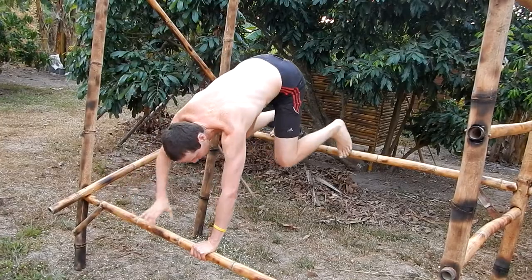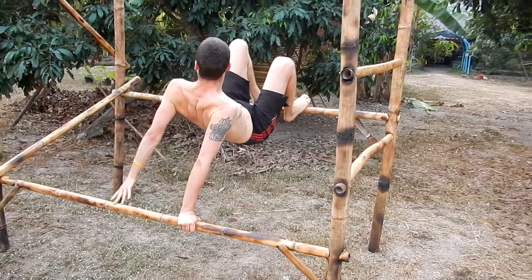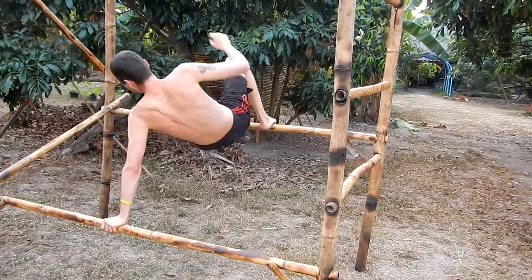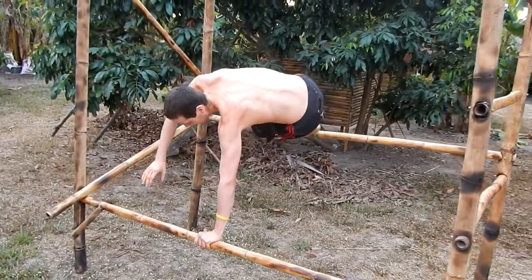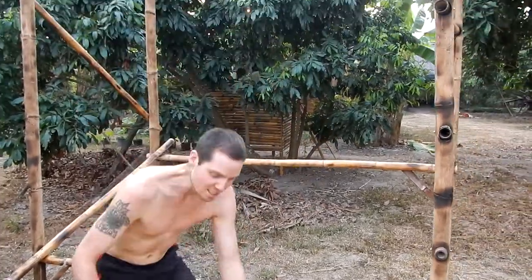Or then you can just play around — crawl around, try to turn. Just have fun.